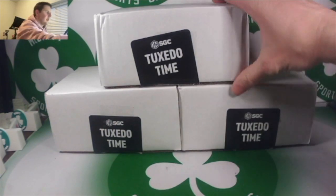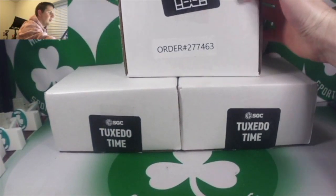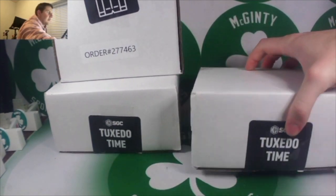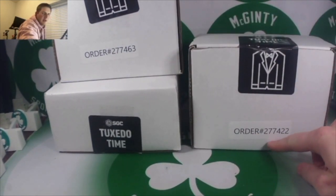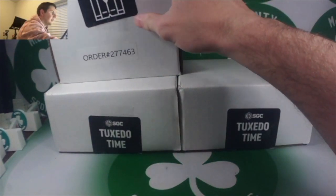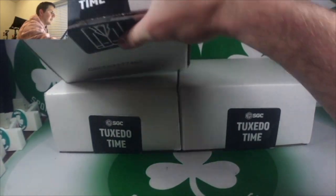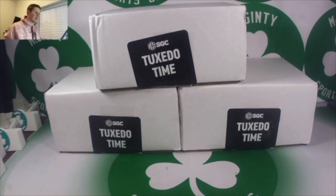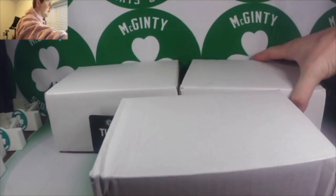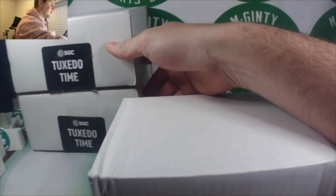I did notice that one of the order numbers was different from the other two, so hopefully I got all the same cards back. But prior to even opening anything — fantastic experience. Here we go, I'm going to make some room.